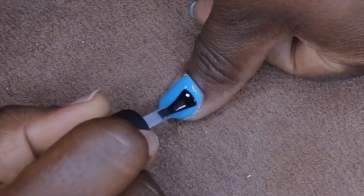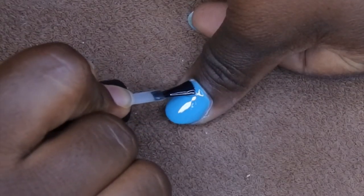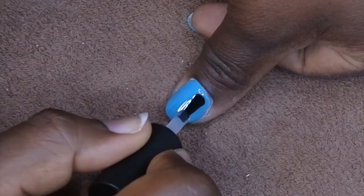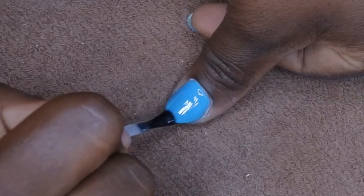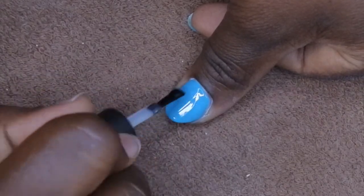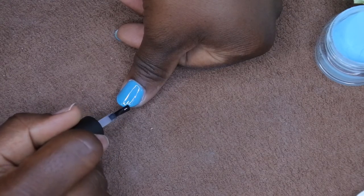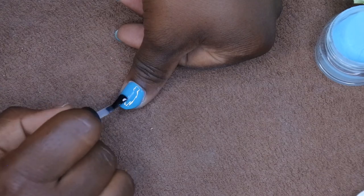One more layer here. Oh yeah, look how smooth that's going on — so beautiful, this is really pretty. I just love how you can move this gel around however you want. I'm going to make sure on this one I cap the free edge on that last coat. I'm going to turn it upside down one more time to give me the evenness that I want — upside down for 10 more seconds.